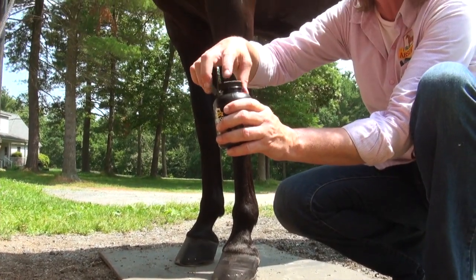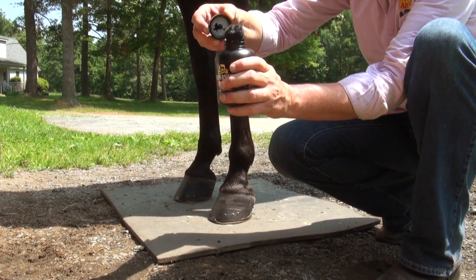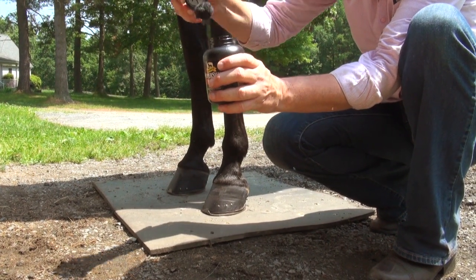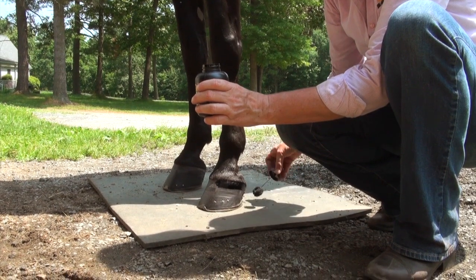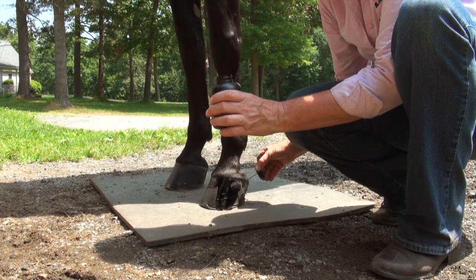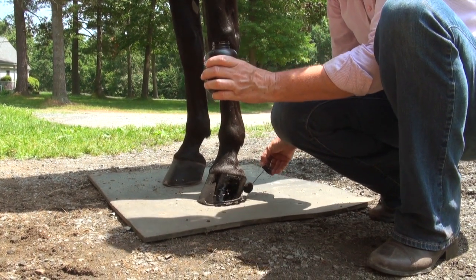I'm going to unscrew this, press some of the excess out around the edge, making sure to keep that dobber in the bottle. To start, you're going to line this way right around that coronet band, and then fill it in with an up and down motion. Be sure to get the heel as well.